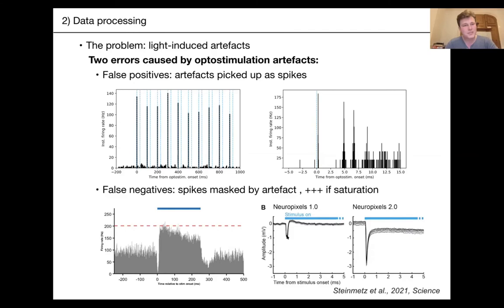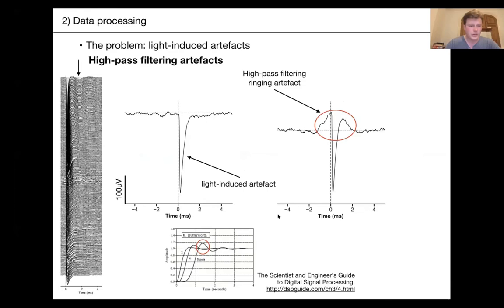So what can we do to handle artifacts? The first approach is median subtraction, also called common average referencing or CAR. This gets rid of noise shared across channels — for example, 50 Hz power supply noise that's correlated across every channel. Since no neuron fires correlated across every channel, you can subtract it off and recover your data, as long as it's not saturating.